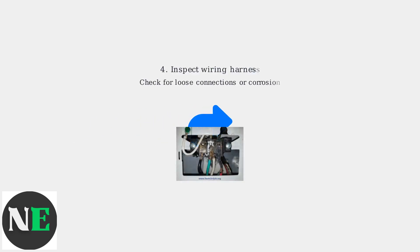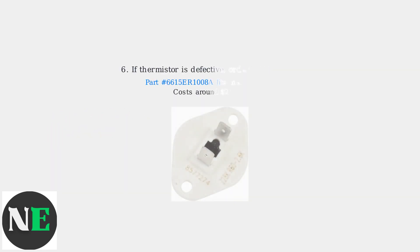Inspect the wiring harness for loose connections or corrosion, and clean or replace the wiring if necessary. If the thermistor is defective, order a replacement part. Part number 6615E-R-1008-A fits many models and costs around $20 to $40.